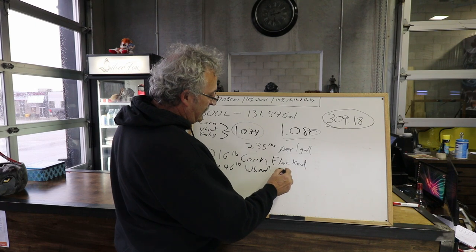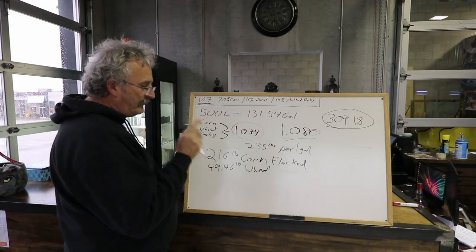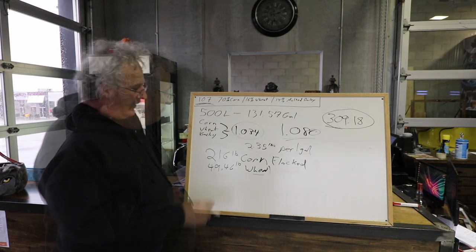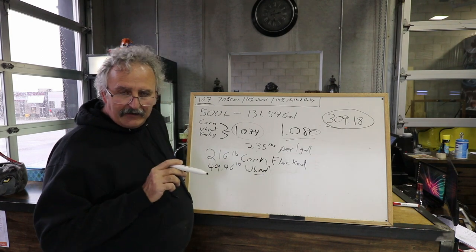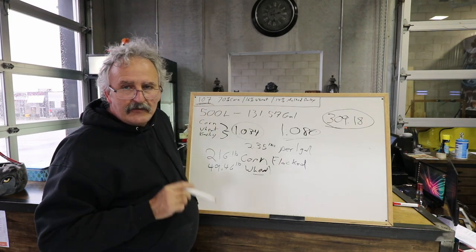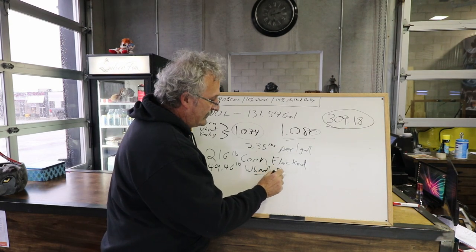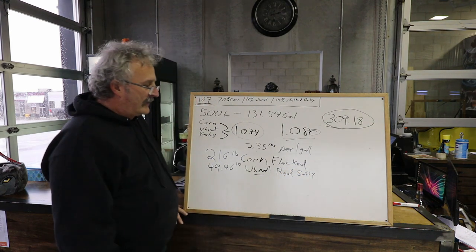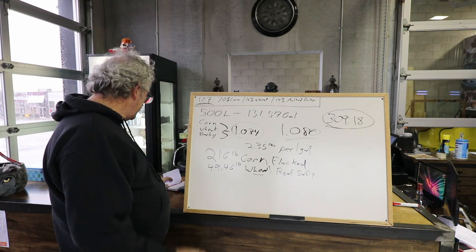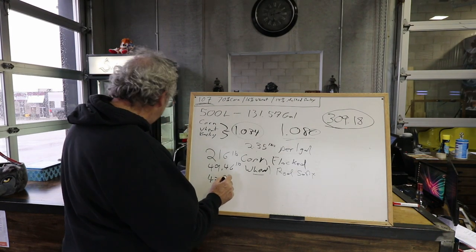The wheat is coming as whole - I'm going to have to run that through my roller mill and crack it. We have a good handle on what it is: the Weller's Antique 107 comes from Buffalo Trace Distillery, and Maker's Mark and a few others are done with red wheat - it's a red soft wheat. We're pretty much positive that's what's in here and that's what we picked up. The last one on our list is 43.28 pounds of barley.